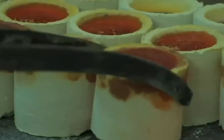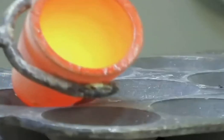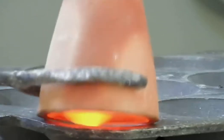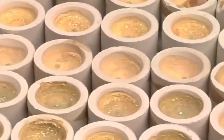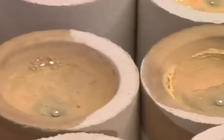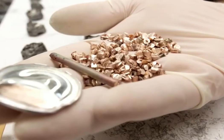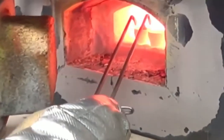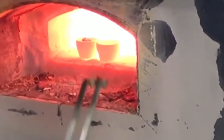Fire assay, also known as cupellation, is a classical method for the quantitative determination of noble metals such as gold, silver, and platinum group metals (PGMs) in ores, concentrates, and bullion. It's a crucial technique because it provides highly accurate and precise results, making it the standard method for assaying precious metals for centuries.